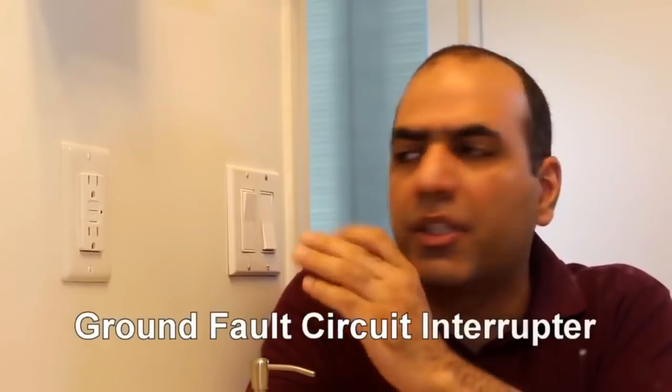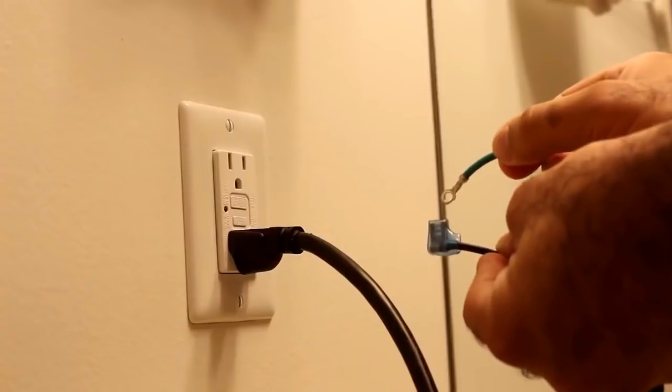I'd like to talk about Ground Fault Circuit Interrupter Outlets. There are typically installers — the green — the breaker should pop. That wasn't the outlet breaker; the whole washroom breaker popped.